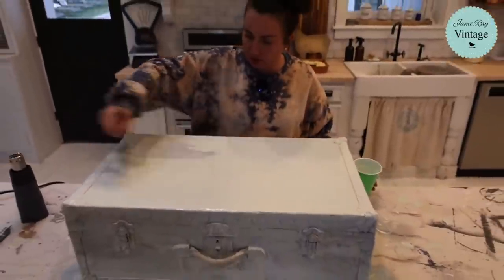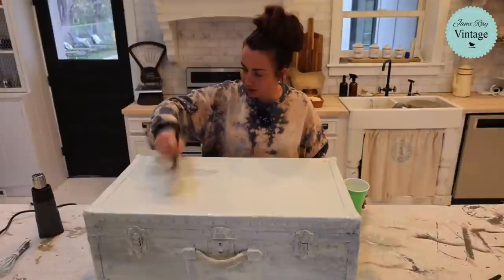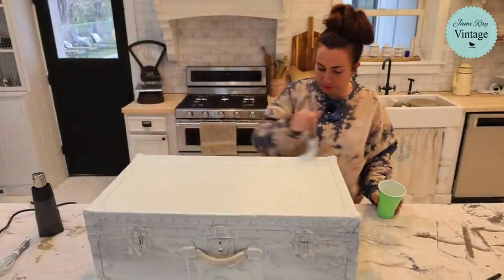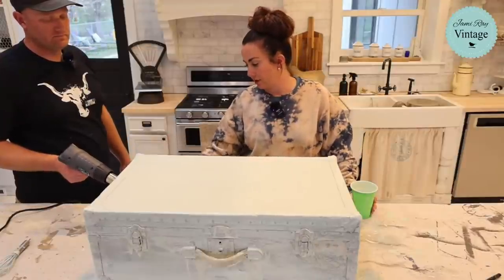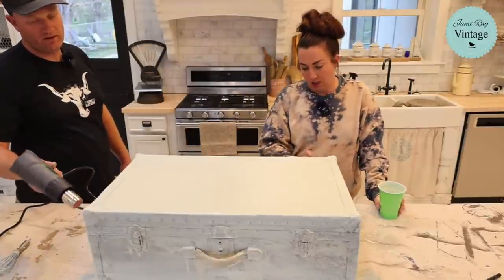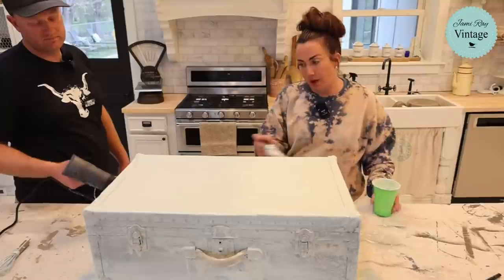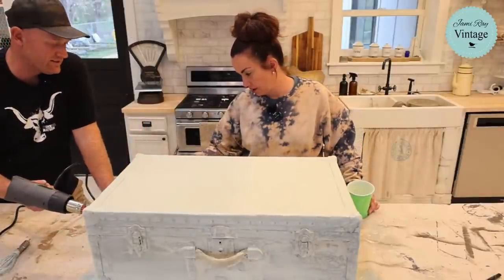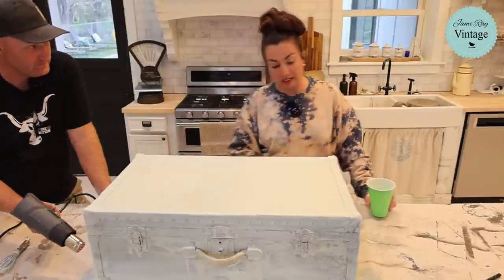Two coats is usually all I ever need unless I'm doing white — that's another story. Or if you mix your milk paint too thin. You want it like a melted milkshake — not too thick, not too thin. Compared to DIY paint, it's not as chalky; it'll still powder but it won't gum up. If you like to sand between coats to get it smooth it powders off nicely. If you use too much extra bond it can get a little gummy.